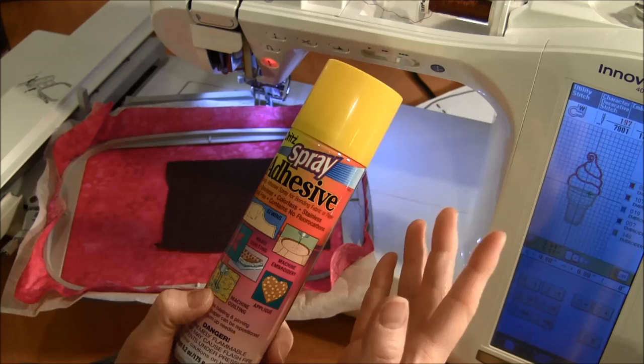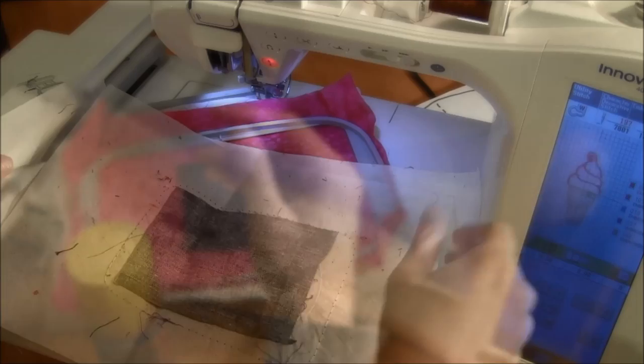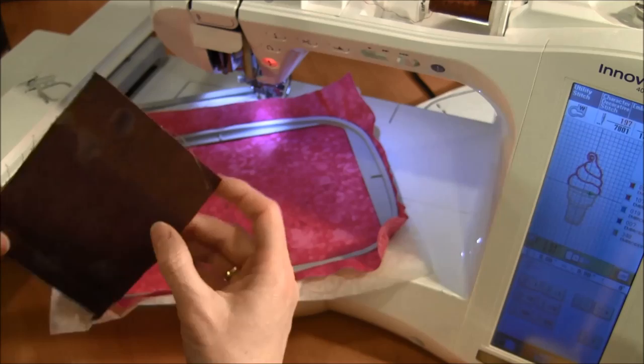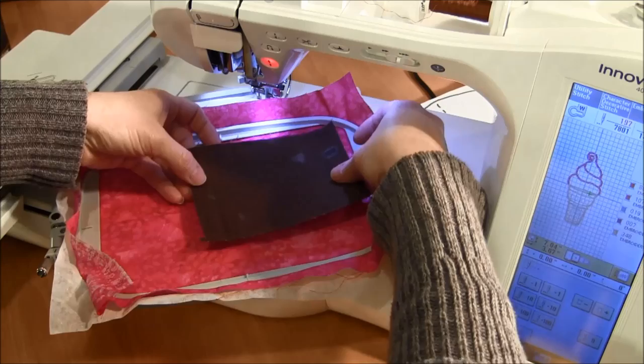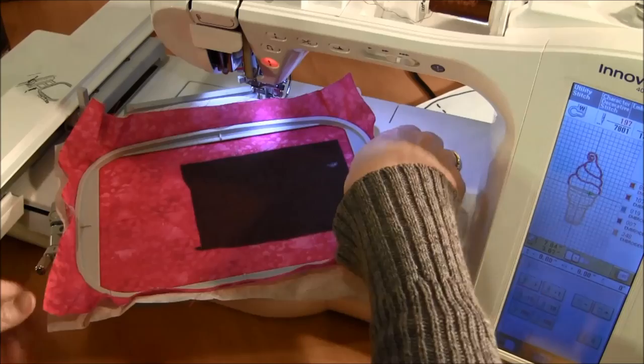What I forgot to bring over was my spray adhesive. I use this to adhere the piece of fabric onto the embroidery. I sprayed the sticky spray adhesive onto this fabric — you can use any kind of spray adhesive. Then just place this over the top of the whole placement stitch so the entire placement stitch is covered.